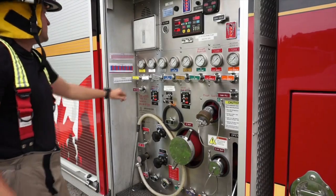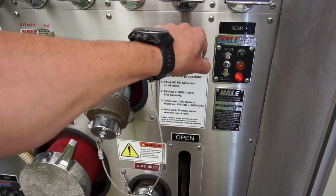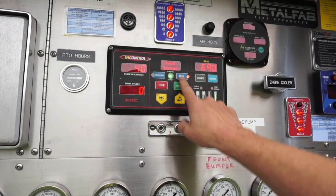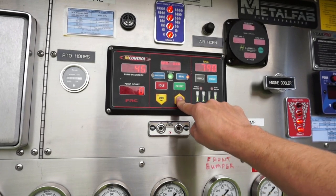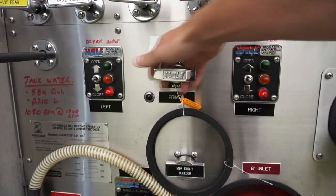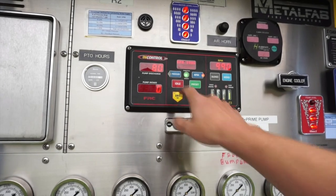Fully open the tank to pump, and crack the tank fill valve to begin recirculating water. Select RPM mode on the governor control panel and increase to between 1,000 to 1,200 RPM for priming the pump if required. Pull the primer until a pump discharge is indicated on the pump discharge indicator.